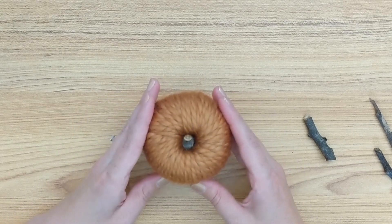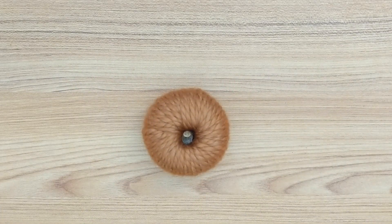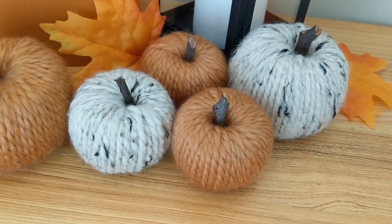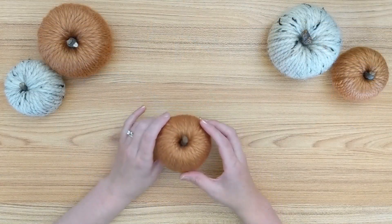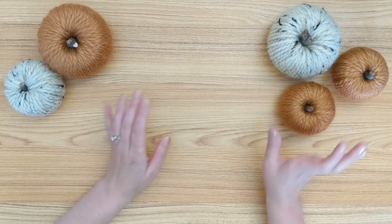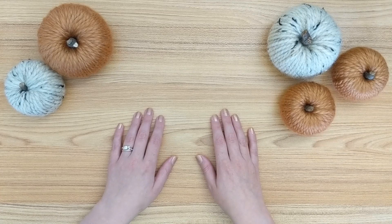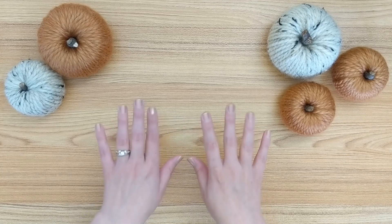And that's it — this little cutie is done and ready to be a decoration in my home for fall! Here are all of the yarn pumpkins I've made so far. I really have enjoyed putting these together and I plan to make a few more to decorate my home this coming fall. I really hope that you enjoyed this video and that you maybe feel inspired to make some pumpkins of your own. If you did like it, please hit the like button so I know, and consider subscribing if you are interested in other crafting, planning, and DIY videos. Thanks so much for joining me today and I'll catch you in the next one — bye guys!